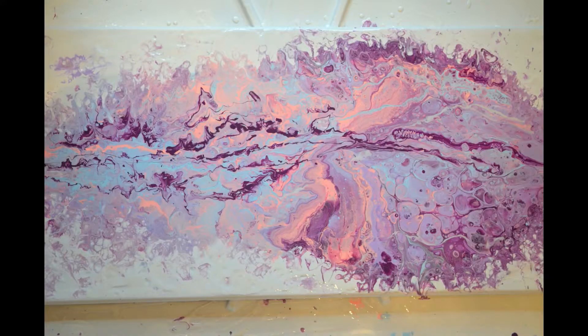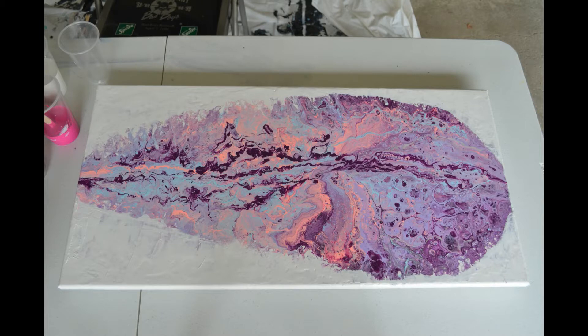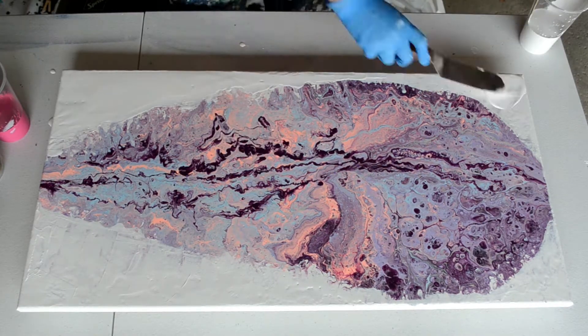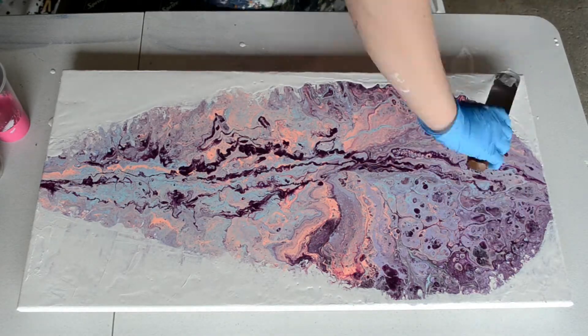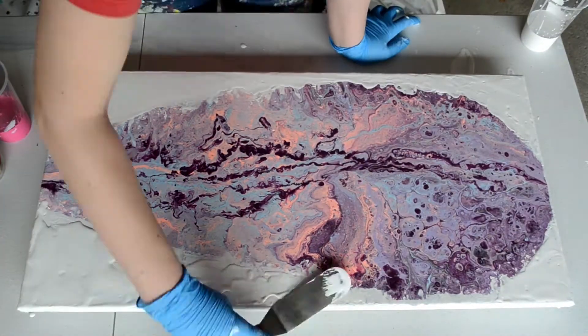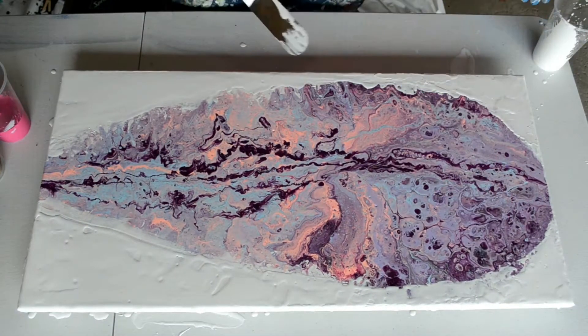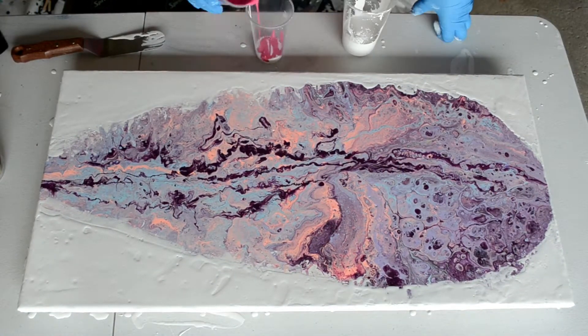In this video you'll be seeing me turn this piece into something bright and colorful and different. As you can see I've cleaned up the edges quite a bit. I cleaned the canvas ahead of time to take some of the silicone off the surface that settles after the paint dries. Then I added some white to clean up the edges and let that dry completely.